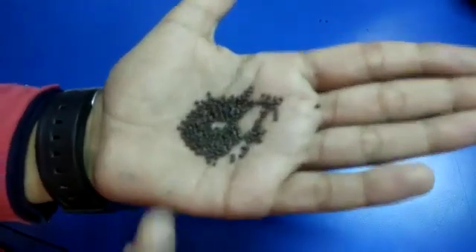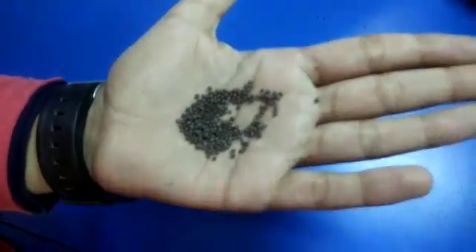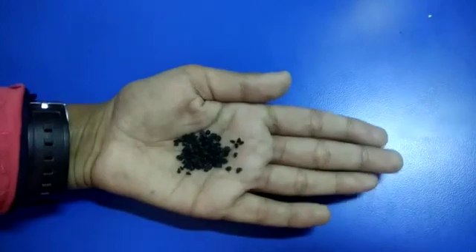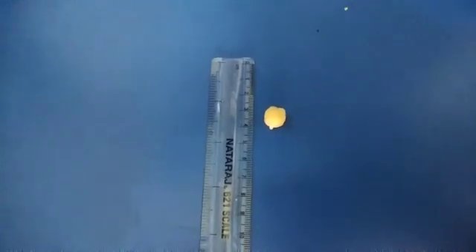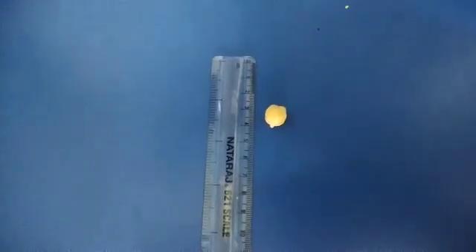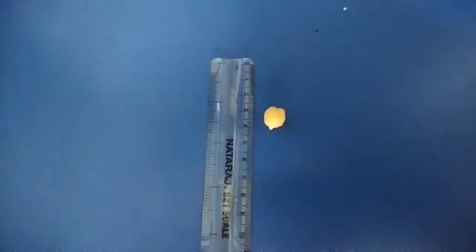The seeds are of different sizes. Some seeds are very small and some seeds are large enough. I will show you some examples. These are mustard seeds and these are very small. These are onion seeds and these are also very small. Now observe the gram seed — this seed is much larger than the onion and the mustard seeds.